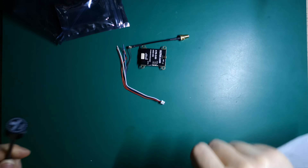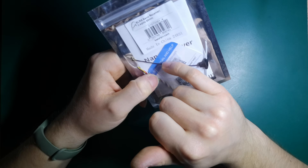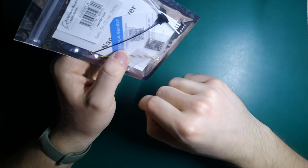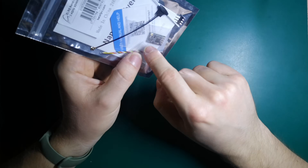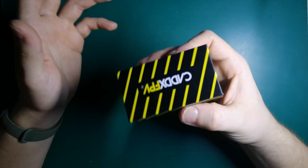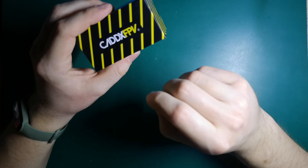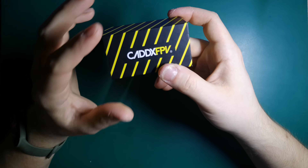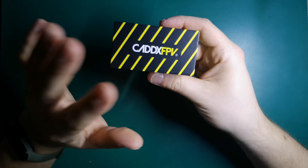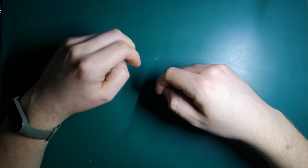For the ELRS receiver, I'll use the budget BetaFPV ELRS nano receiver — on discount you can get it really cheap and it performs pretty well. For the camera, I'm going a bit more premium: the Caddx Ratel 2, which is one of the best cameras you can get. You can buy a cheaper camera, but if you want better picture quality I really recommend it. Okay, so we have everything — let's start building this drone!